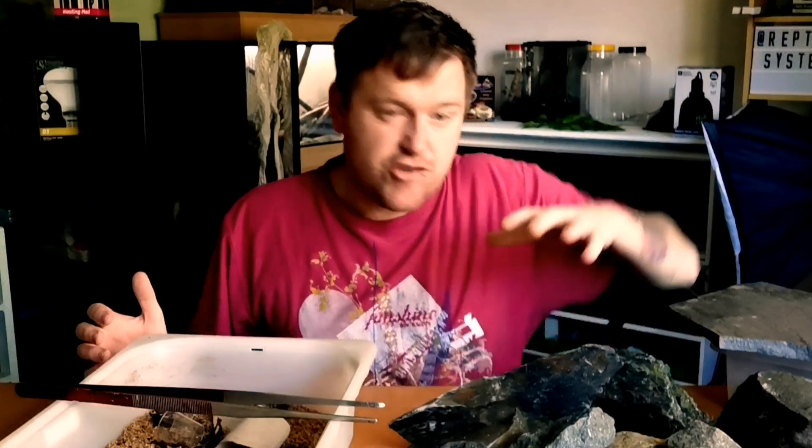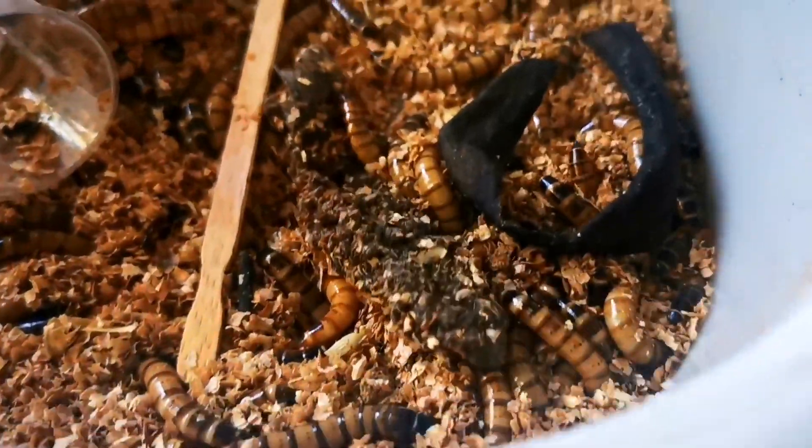I apologize for all the mess — I'm actually setting up for a much bigger video on how to build leopard gecko hides with natural rock. I set it all up and then got loads of comments, so I figured I'd make this video. If you want to see that, make sure you hit subscribe and the notification bell. Anyway, we're going totally off topic — how do we stop mold in our superworm and mealworm breeding farms?